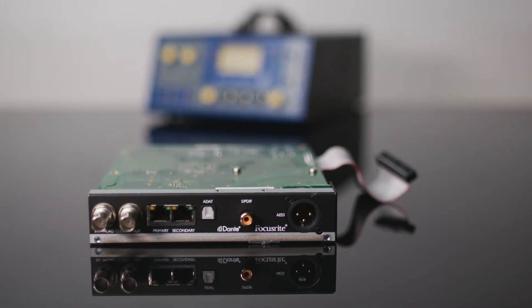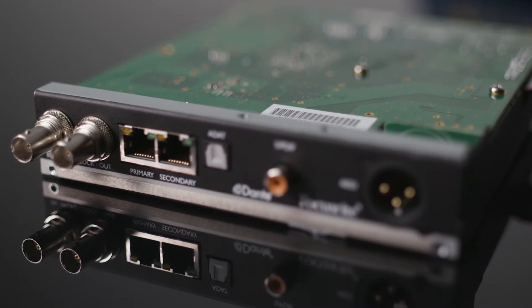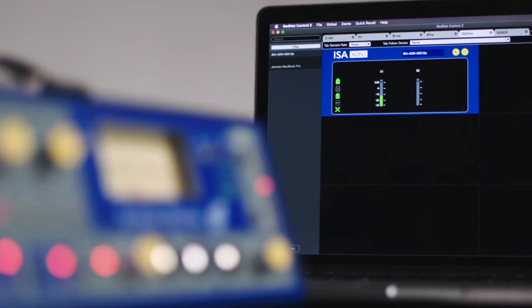In alignment with the rest of our Focusrite Pro solutions, we've given the ISAs a place in the modern studio with optional ADN cards, which put these classic preamps on your Dante network.